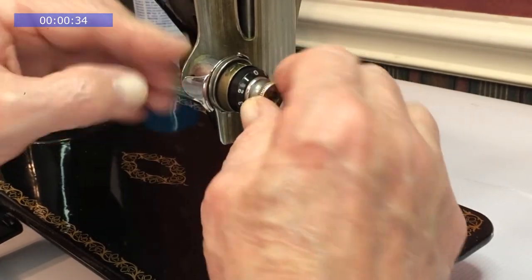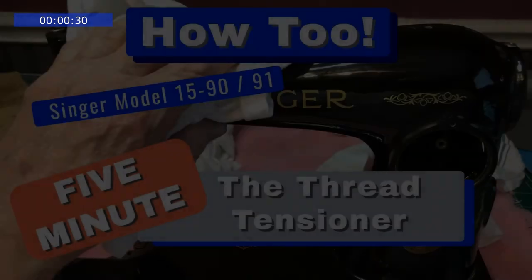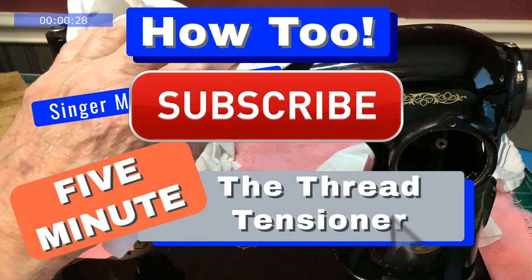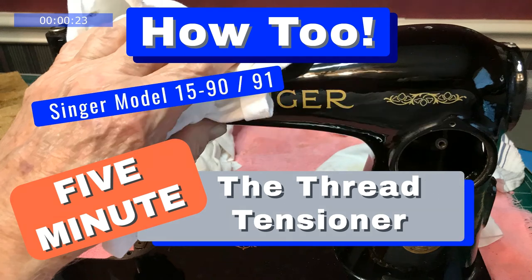That completes the servicing of the thread tensioner. If you've enjoyed this video, please subscribe — click the button and hit the bell. Thank you for watching.